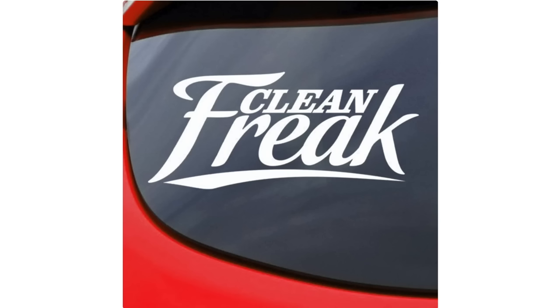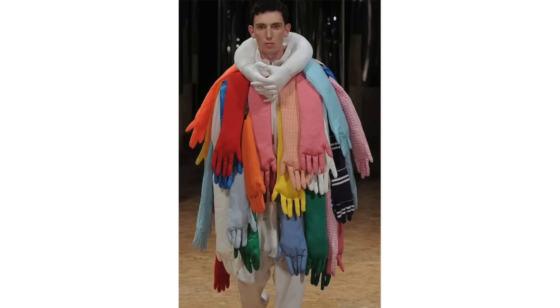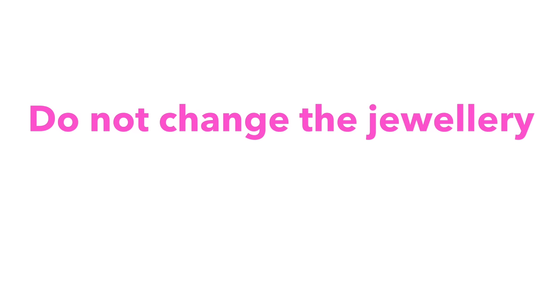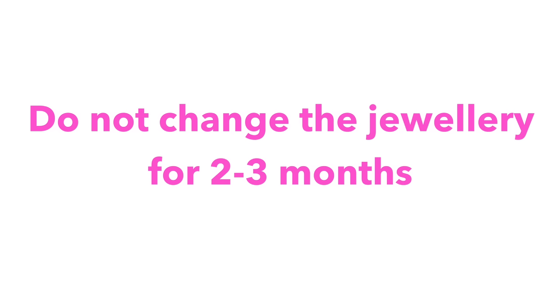It also says that everything that comes in contact with the piercing must be clean — so your hands, clothes, bedding, towels. And my instructions say do not change the jewellery for two to three months.